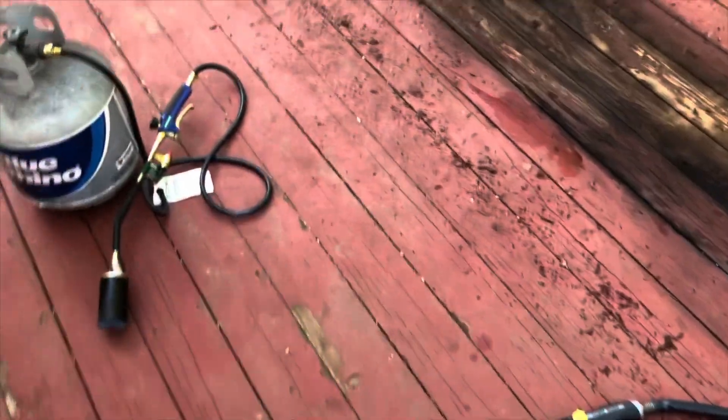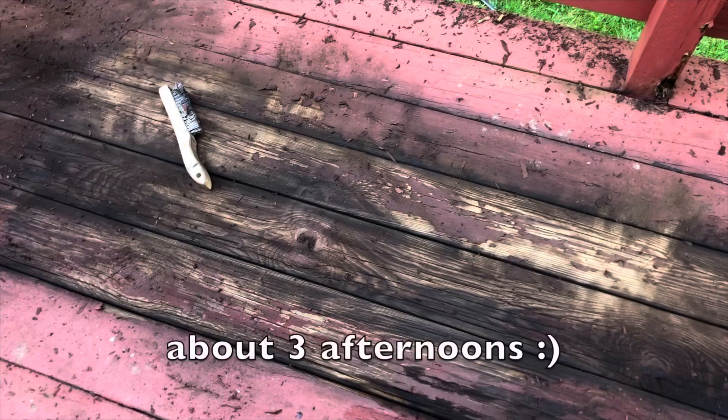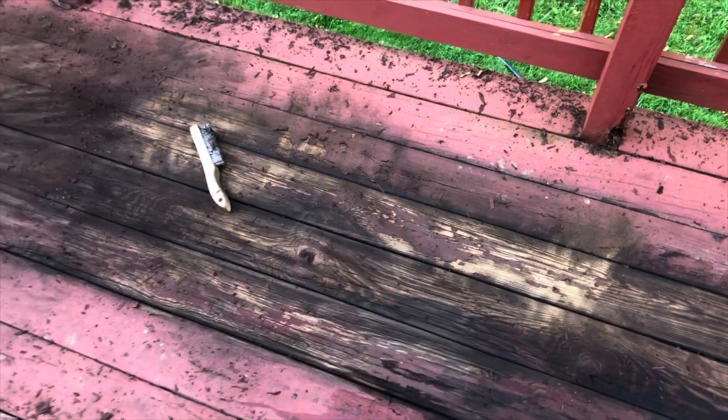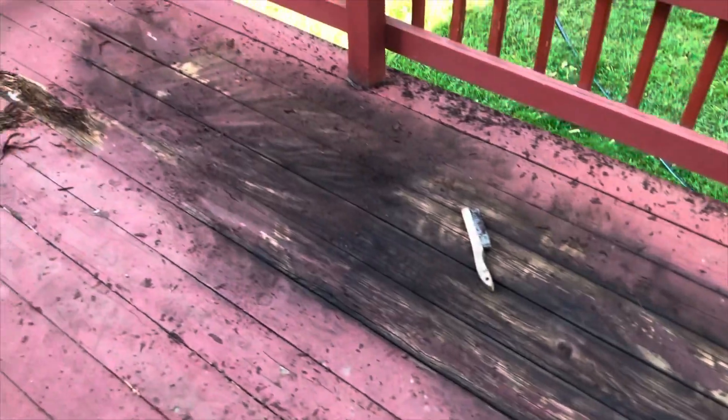Once we get all this off we'll let it dry for a day or two, maybe do some finishing touches with the sander and then hit it with the paint. This is definitely a manual process - it's going to take forever by hand like this. My power washer is only 1500 PSI which is not strong enough to remove this paint, so if you have a stronger power washer, definitely go with that.